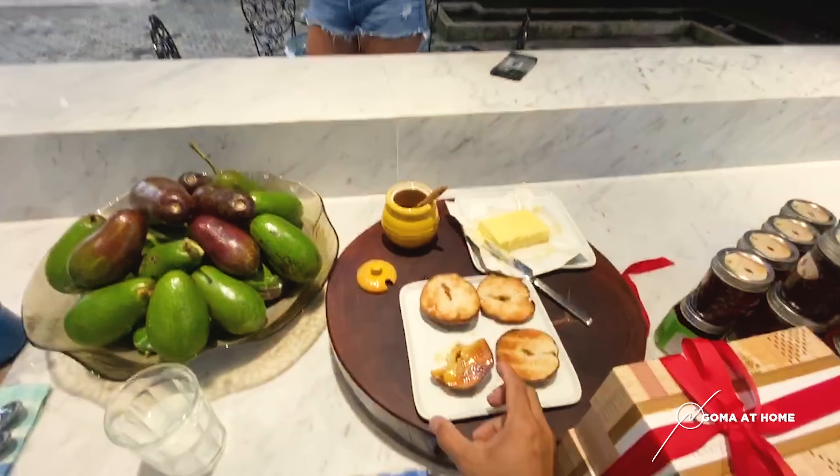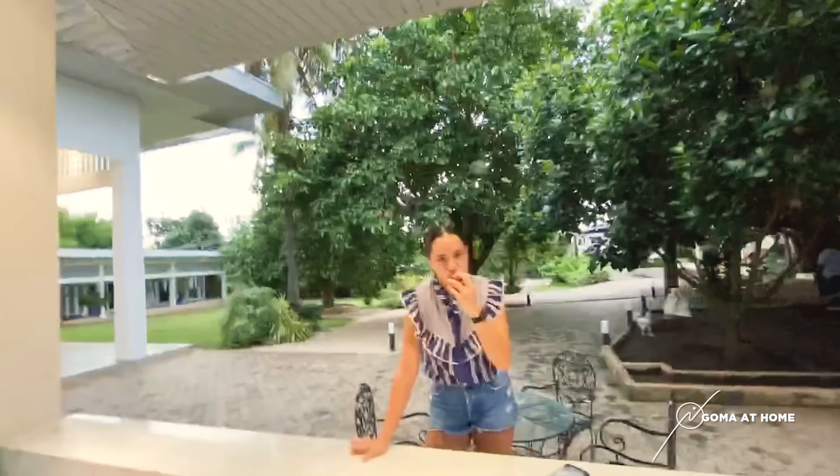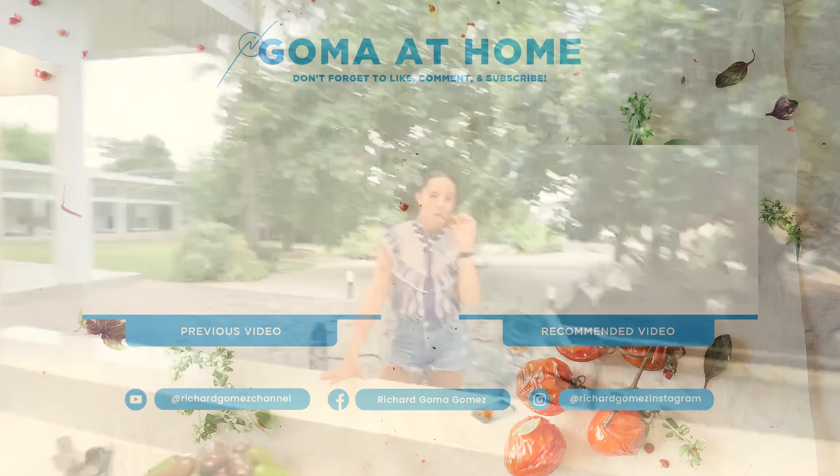I want you to try this — that's her own bacon. That's how we are here in Goma at home. Say goodbye — bye bye!